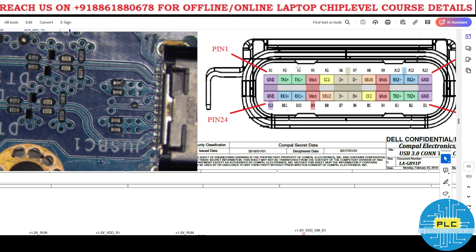This pin is actually VBUS — this is the output you will get. Pins A4 and A9 are both the same, both carrying VBUS.